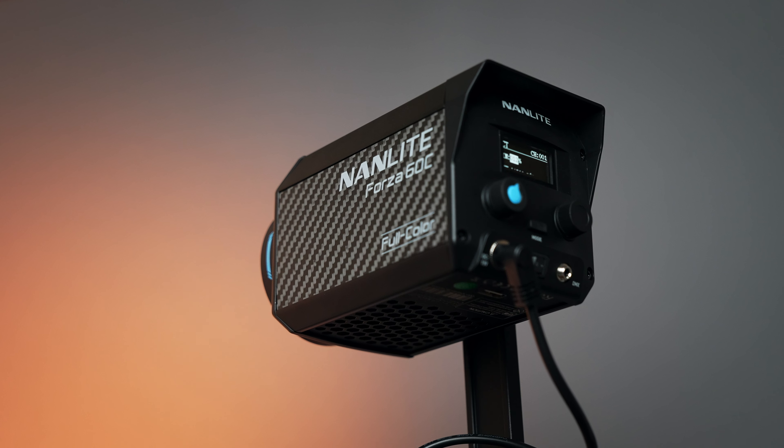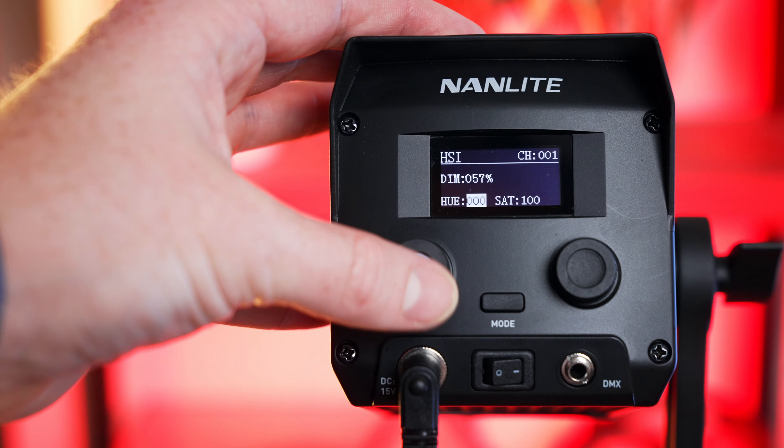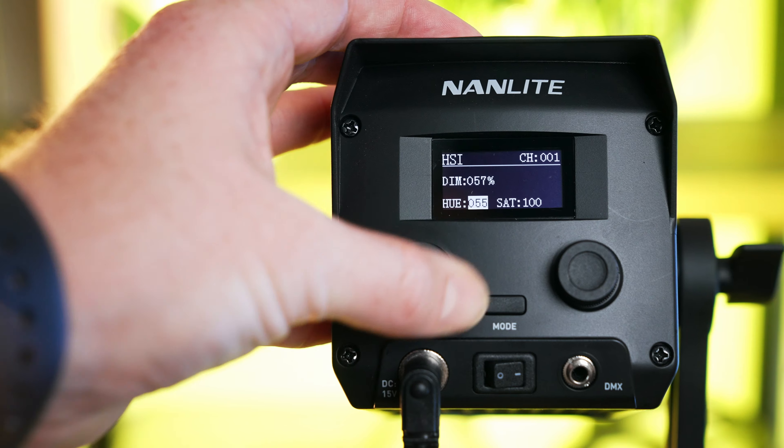This is the brand new Forza 60C from Nanlite. By its size alone, this light is already turning some heads, but the thing that makes this special is the C in 60C. Unlike most lights, this has the ability to do full RGB color.